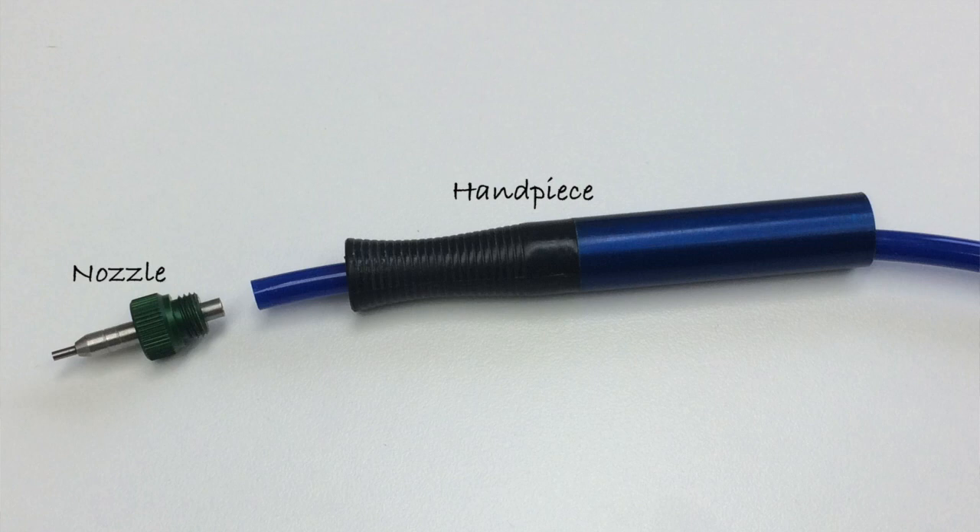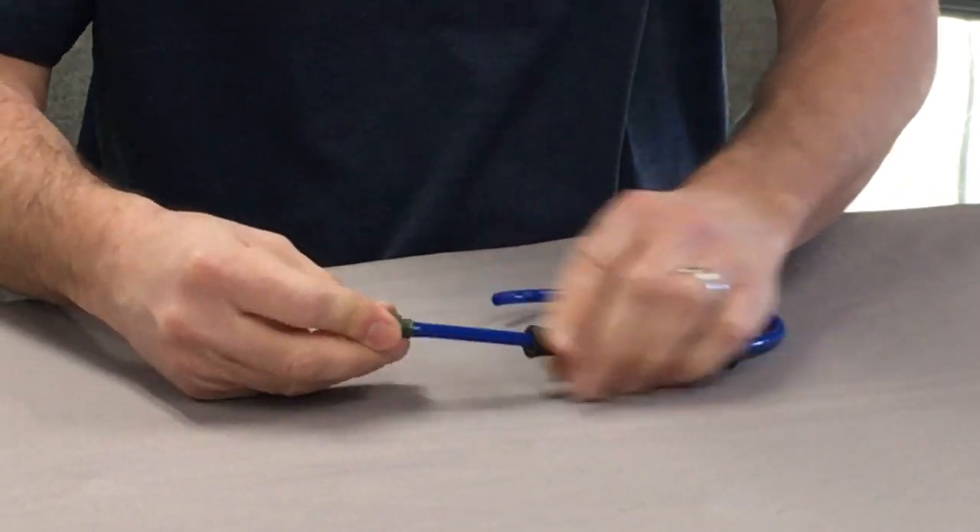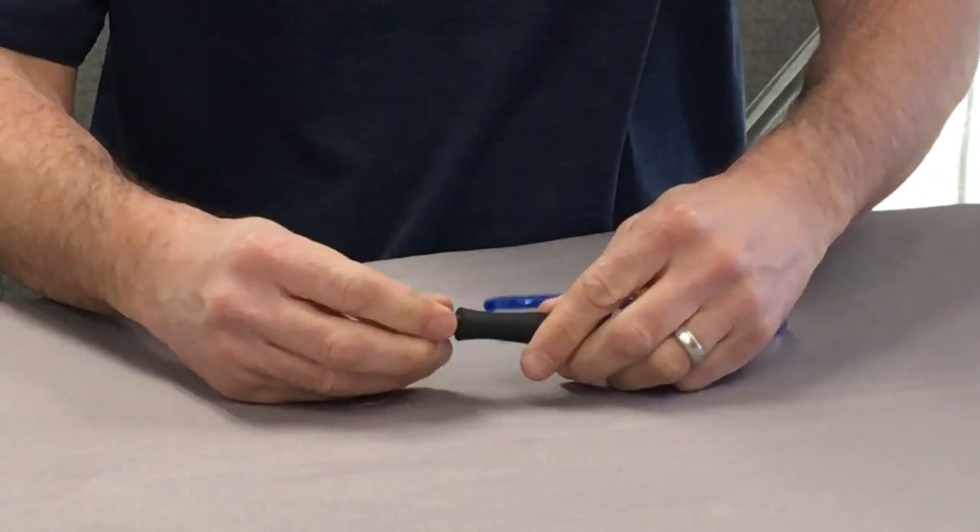This has been greatly simplified with the Comfort Grip assembly. On this system, we have the handpiece tube and the nozzle. The nozzle connects directly to the hose, and the handpiece tube screws down on top of it.